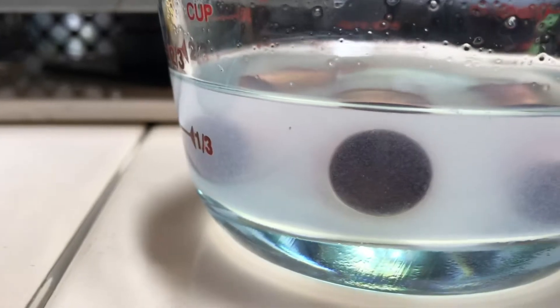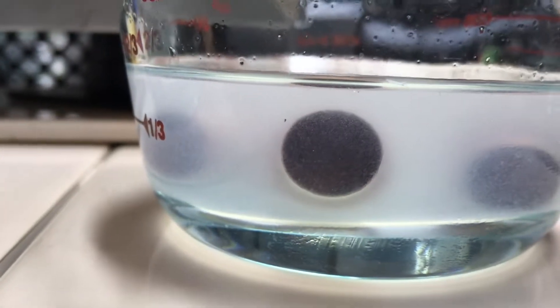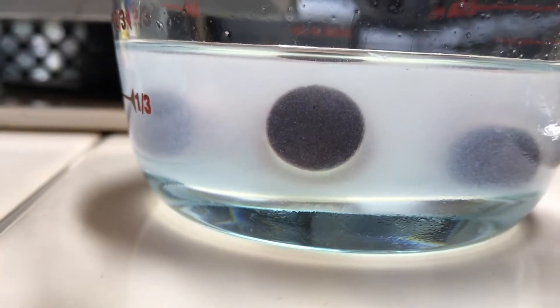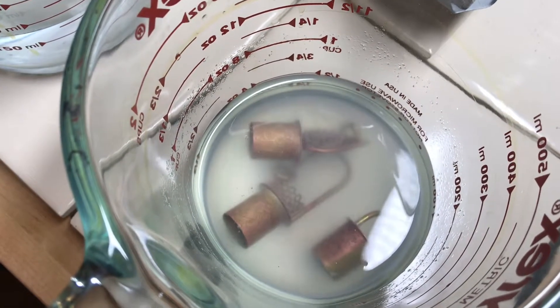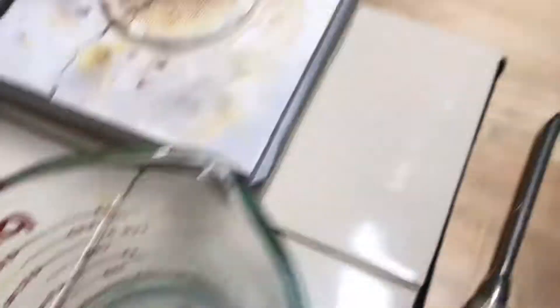You might be able to hear it, but I have a fan running in the background. I want to talk to you about the vapor that's coming off of these — that's not something that you want to breathe. I suggest using either your respirator, doing this in a large open room, or having a fan of some sort. I have a fume extractor going in the background, which is a great idea. Or if all else fails, you can always take it outside.